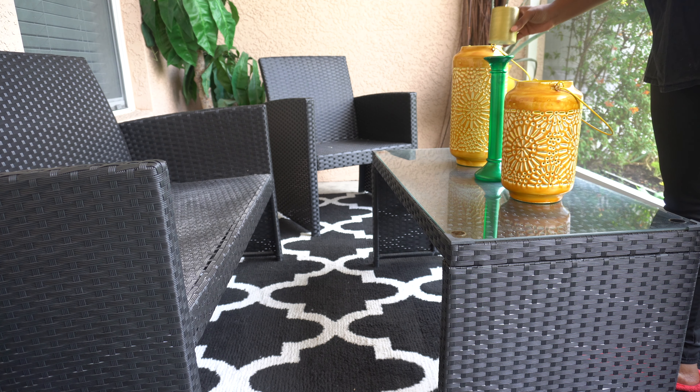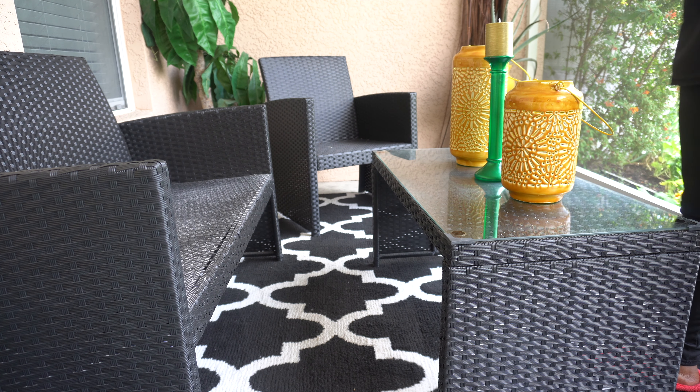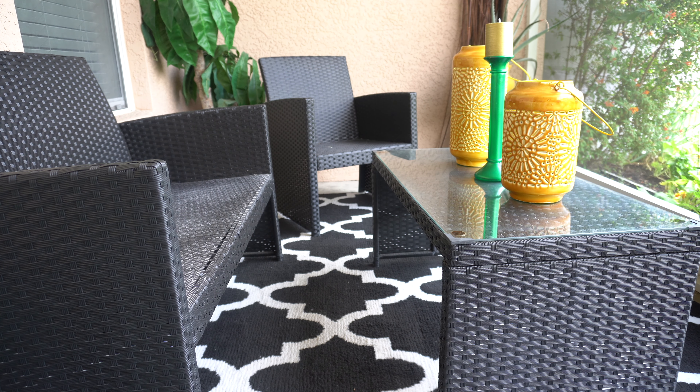I found this gold Christmas candle and I'm going to add that because, you know — green for the money, gold for the honey.